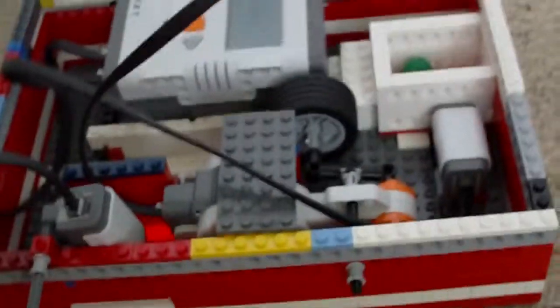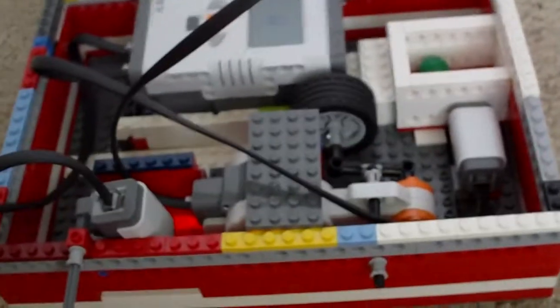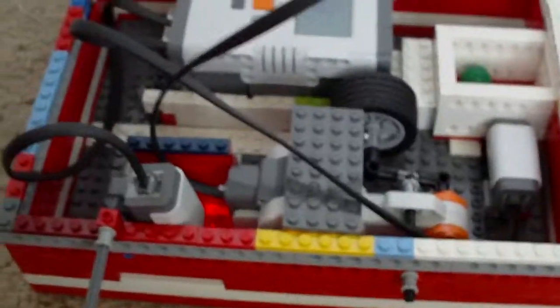And yeah, so that's how it works. It's actually very simple, not quite as complicated as some others, but it's still a machine. So kind of a cool Mindstorms machine. Thanks for watching — have any questions? Comment, rate, and subscribe.